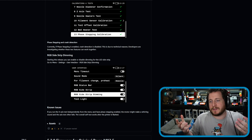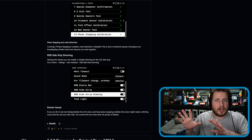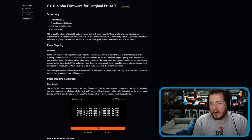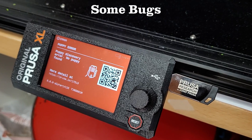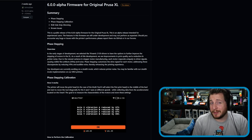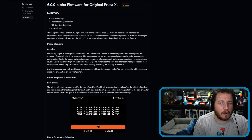Being that this is an alpha firmware, there might be some bugs — but I am willing to deal with some bugs for the chance of making that machine quiet enough that we might be able to bring it inside.